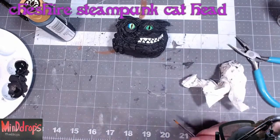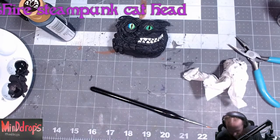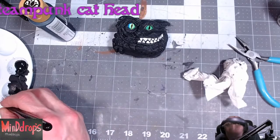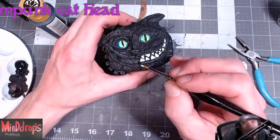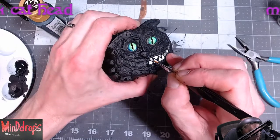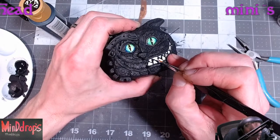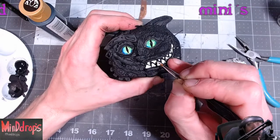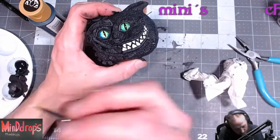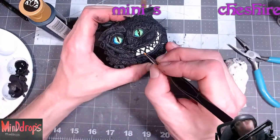I'm just going to add a little pearl to the teeth, just a little bit. It doesn't need to be too much. Just a little tad of the pearl. Give it a nice kind of a gleam. I don't really need to cover the whole thing with it. That's so cool - it really comes to life with these teeth.